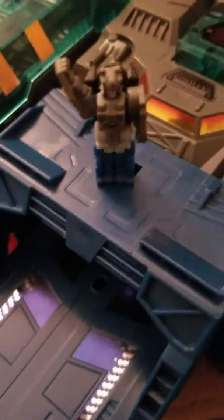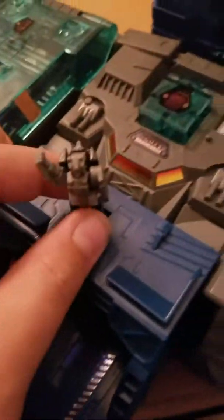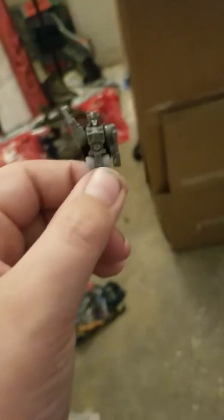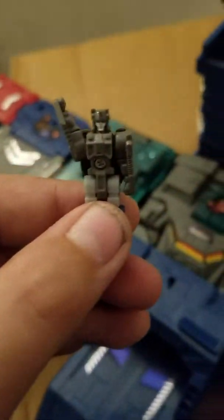Here's the baby dude — I keep forgetting his name. Emissary. His name is Emissary. He's waving at you guys.